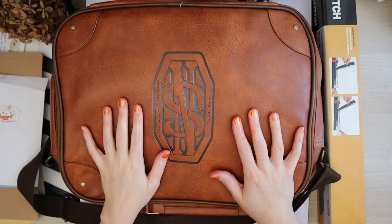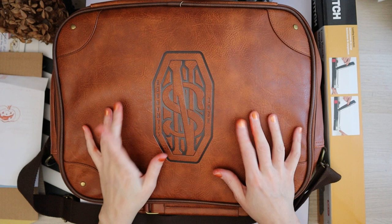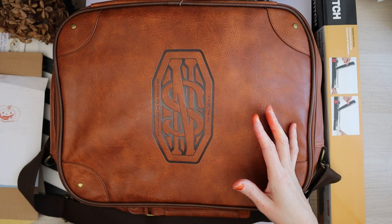Hello everyone, my name is Hilde and welcome back to my channel. You may wonder why there is this enormous nude Skamander bag on my copy stand — this is my new journaling on the go slash planner bag.